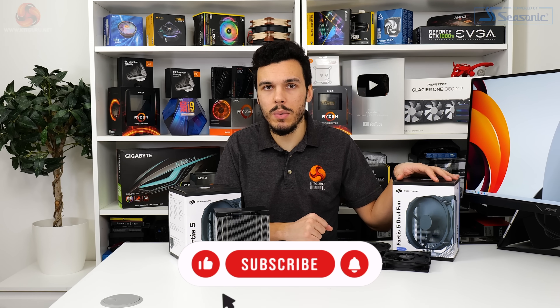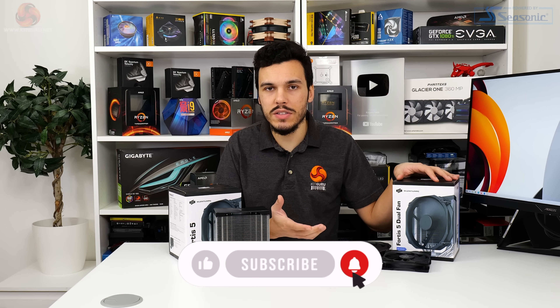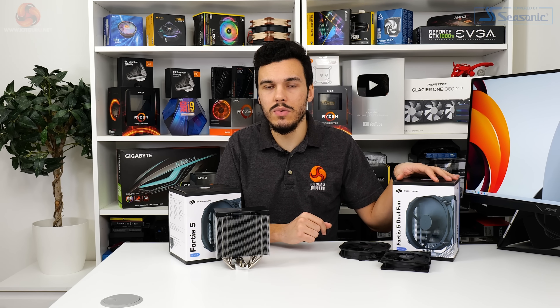Before we do that, if you like what we do here at KitGuru make sure you give us a like and subscribe, follow us on social media, interact with us in all the usual ways, and please do check out the main written KitGuru website as that supports us a lot. Let's get back into it.